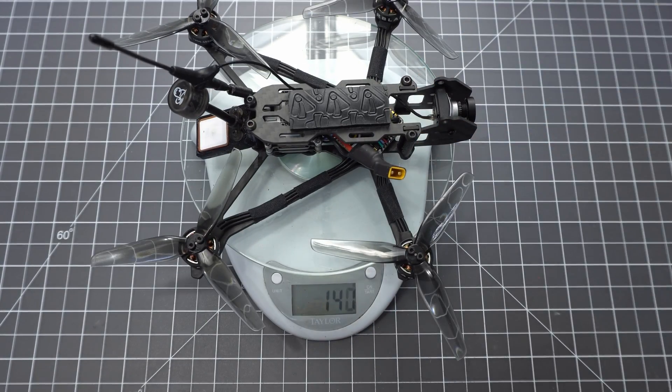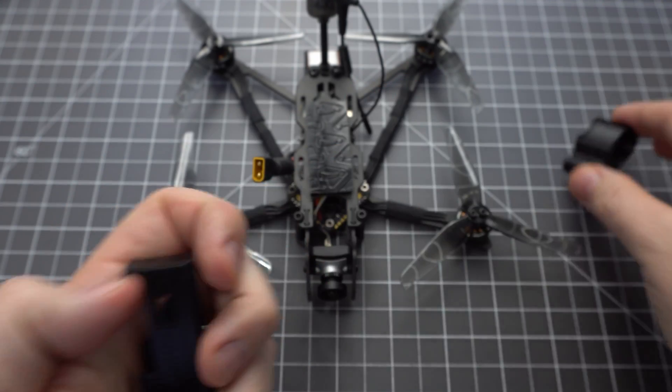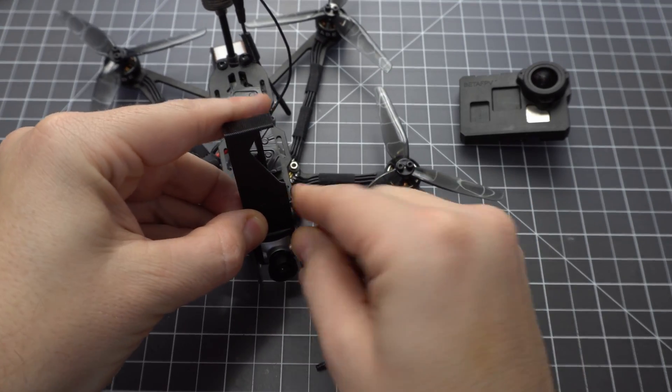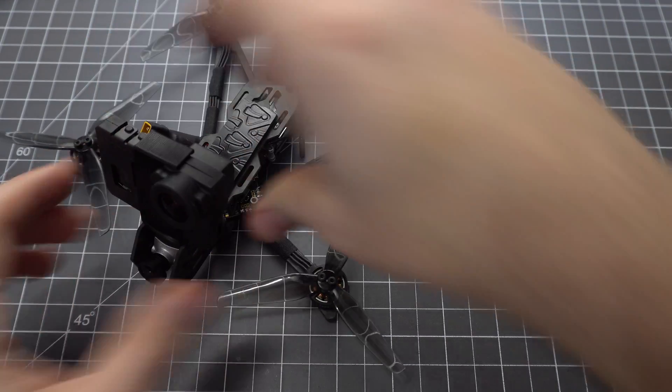Let's get the dry weight. It weighs 140 grams but we need a battery strap so it's really 144 grams dry. If you've got a 3D printer you can print mounts for the Insta360 GO or a naked GoPro Lite. You just need a 20mm aluminum standoff and a pair of M3 screws. It mounts above the FPV camera and supports any angle you'd like.